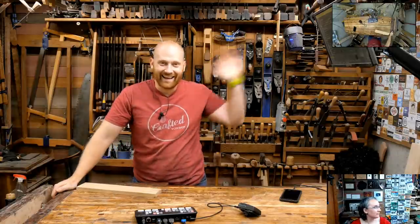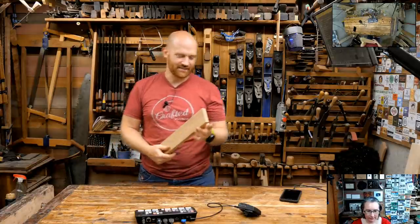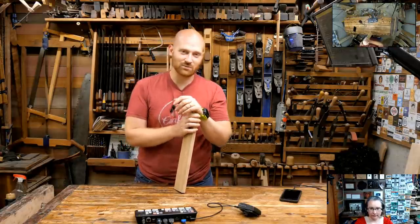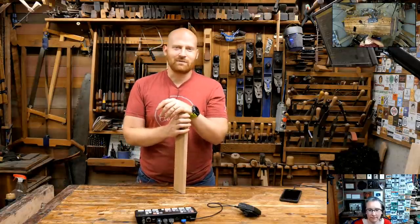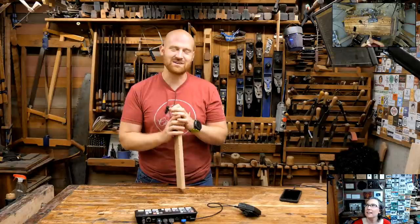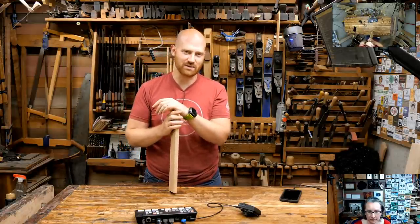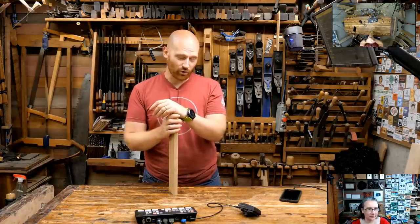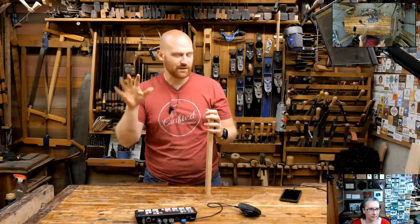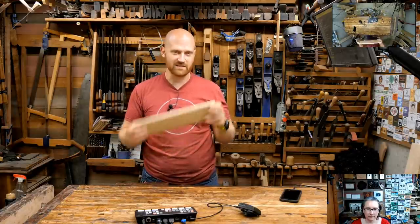Hey y'all, I'm James Wright and welcome to the shop. Today we're going to be talking about resawing, and this should be a very interesting one. If you're watching this live, go ahead and throw your questions in the chat. If you're watching the recorded version, look down in the description for a list of all questions with timestamps so you can jump to them.